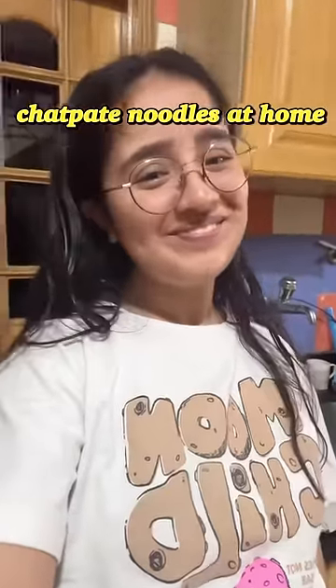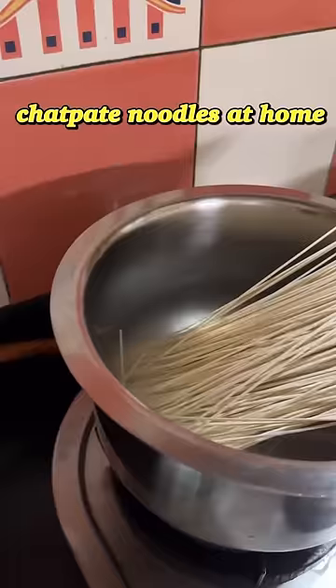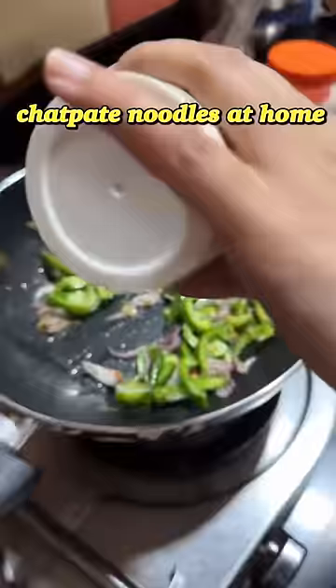Today we will make chattpate noodles at home. On Holi evening, my Sohana Piyu was craving something good to eat and we couldn't decide what to make, so we thought let's make noodles. I put the noodles to boil, added a little oil and a little salt.